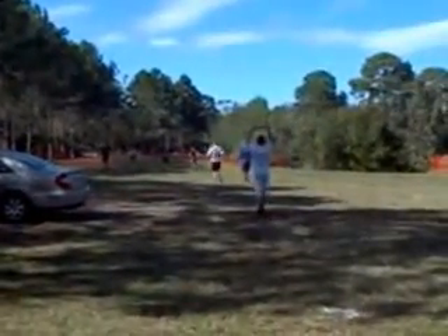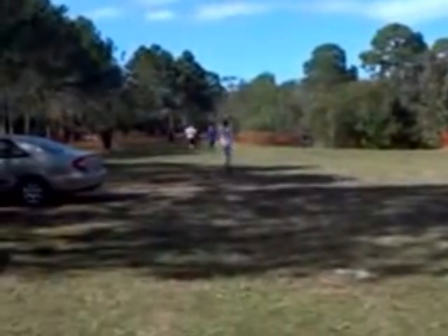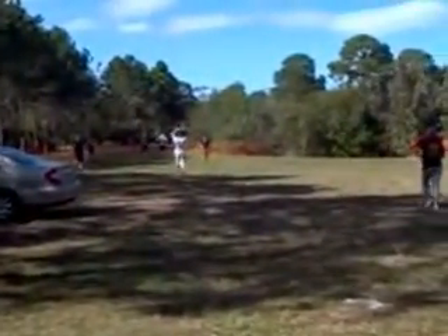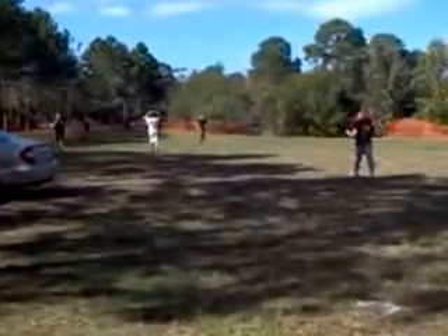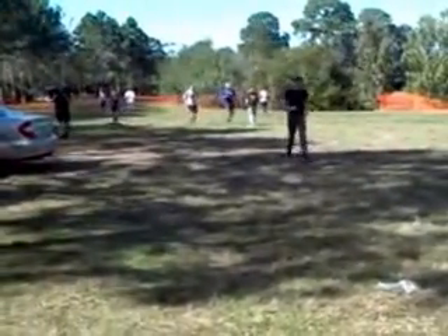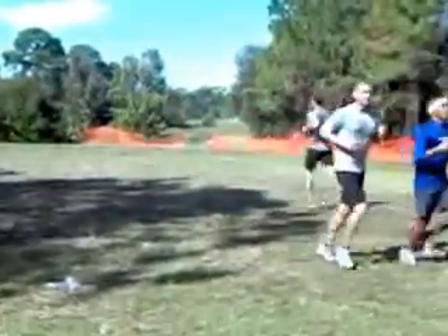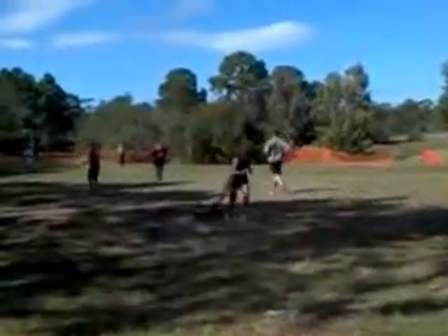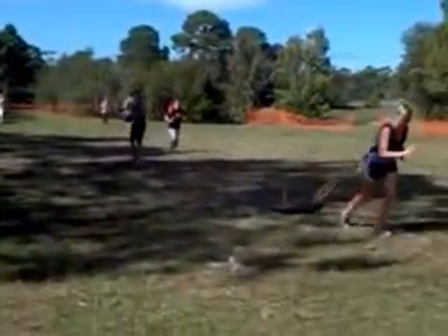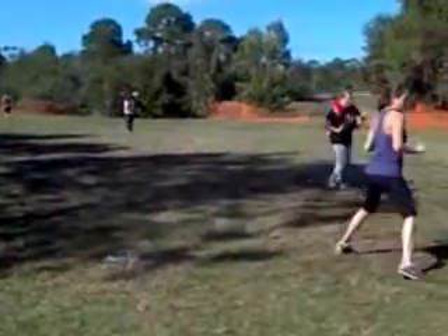One minute left. Okay, give it all you've got for the finish. Dig deep! Pour it on. That's the way — 40 seconds. Yeah, pour it on. 30 seconds. Make it happen. That's the way. Dig deep, dig deep. Pull out that reserve, finish strong! 20 seconds left.